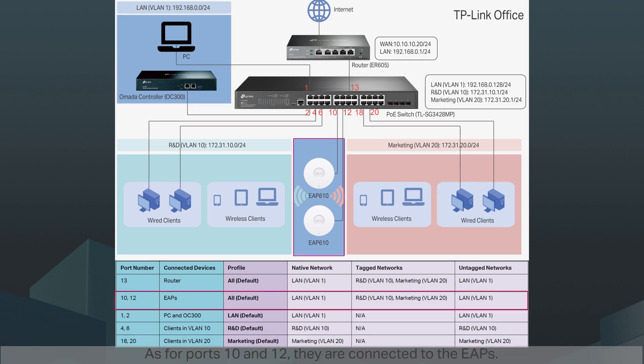As for ports 10 and 12, they are connected to the EAPs. We set LAN VLAN1 as the native network and untag network, so that the EAPs can send and receive their own traffic in VLAN1. We set R&D VLAN10 and Marketing VLAN20 as tagged networks to deal with the traffic from wireless clients. Those clients connect to the SSID in either VLAN10 or VLAN20. The traffic from wireless clients to switch ports is already tagged by the EAP. The basic principle is that when the switch port receives tagged traffic from devices like an EAP or another switch, use tag networks to distribute the tagged traffic to the corresponding VLAN.